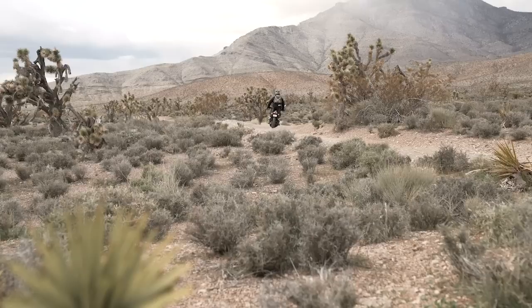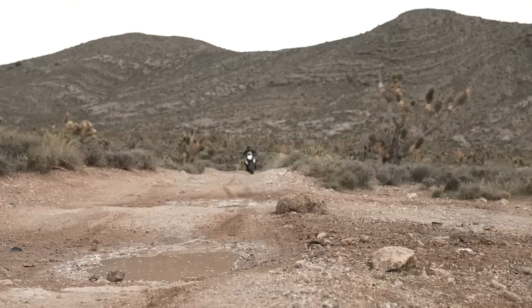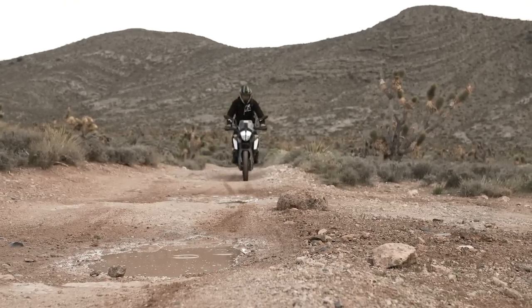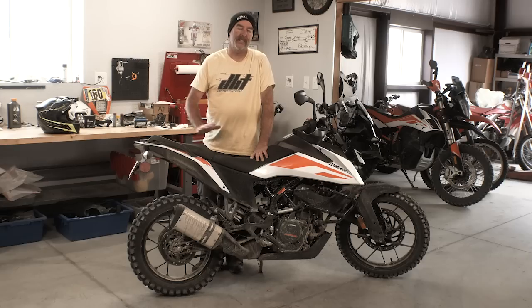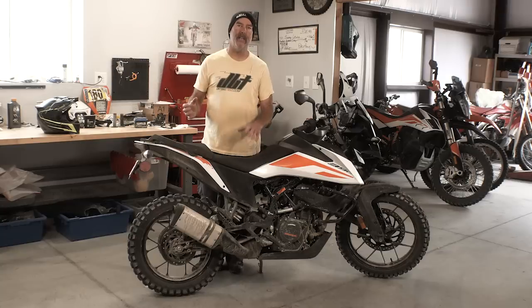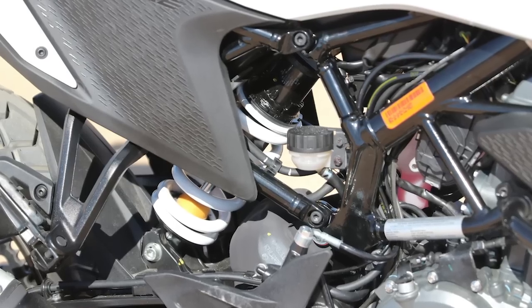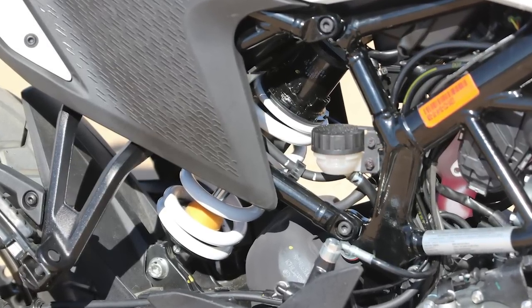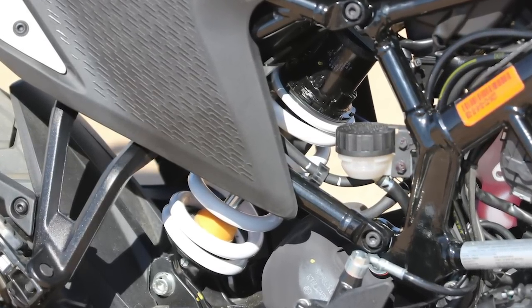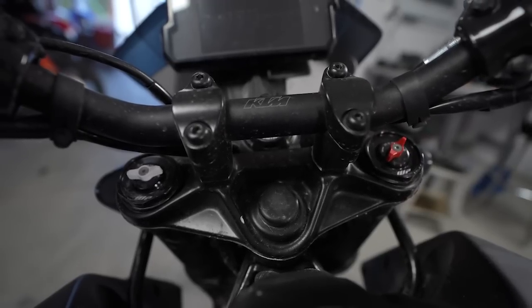For suspension, KTM has done what they always do with their adventure bikes — it's not soft and mushy. They went a little bit on the aggressive side, which is something they've always done. The components are called Apex, and they have the WP logo on them. The cartridges are built by WP and shipped down for assembly into the forks. It has adjustable spring preload with a ramp and one rebound adjuster on the shock, and the forks have individual compression and rebound adjusters on top — essentially an open cartridge fork, similar to what you're seeing in the current EXCs.